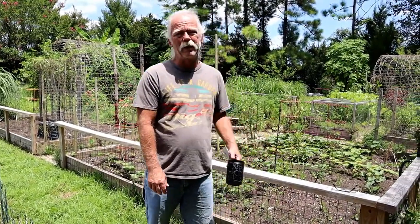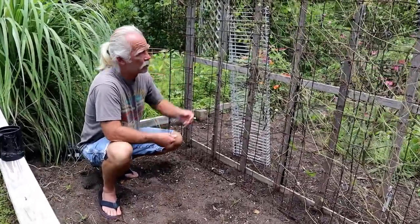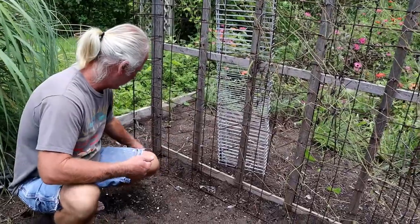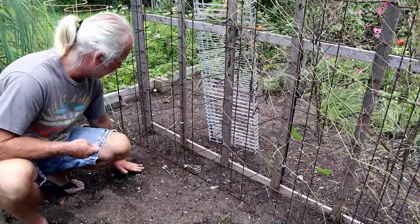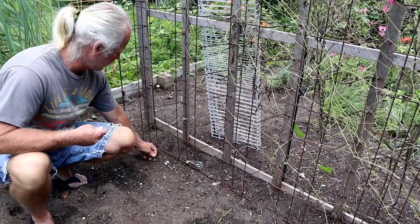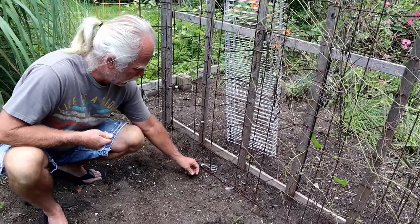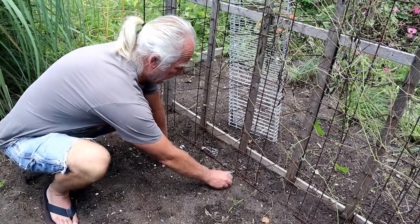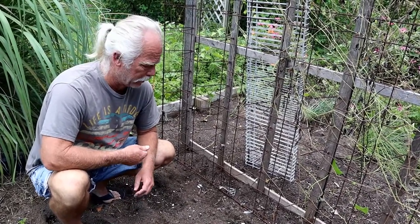One of the things about the beans is you've got to be strategic about it. My plan is to get some to grow up this trellis to provide a little bit of shade for the stuff back behind in the afternoon. When you plant the beans, you just dig a hole about an inch deep, toss a bean in — simple as that — then come back and water. I'm going to do them about every six inches to a foot apart. I've had really good germination with these, to the point where they sprouted up in places I didn't intend.